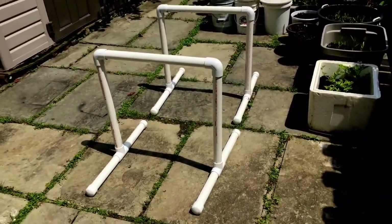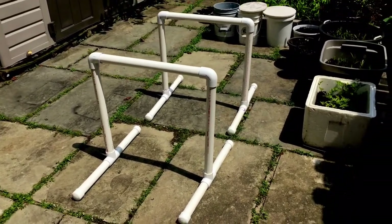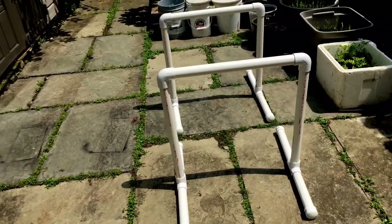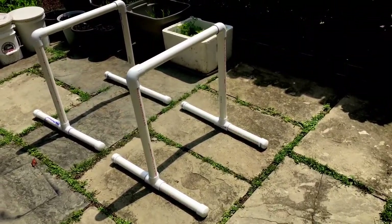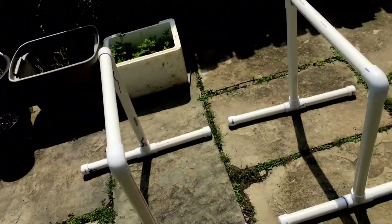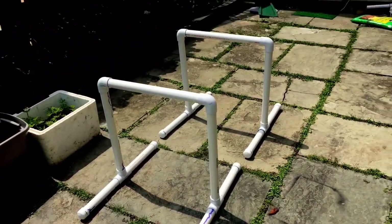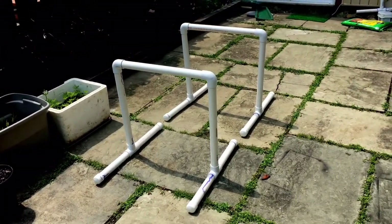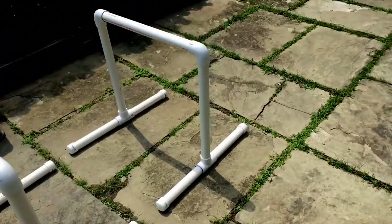Hey guys, thanks for tuning in. In this video I'm going to show you how I made dip bars out of PVC pipe. This isn't an original idea — I've seen it on YouTube, online forums, and even saw people doing it at a nearby park. I'm going to show you the exact measurements, supplies, and materials you need, as well as an estimate of how much it would cost.